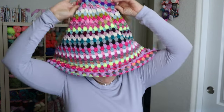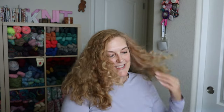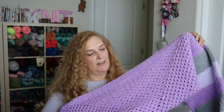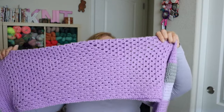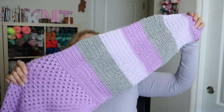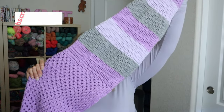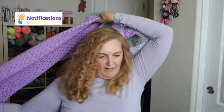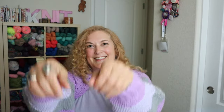So the sleeves - I made a big rectangle, folded it in half, and then crocheted the sleeves off the sides of the rectangle. It opens up like this and you just put it on like a pair of sleeves - it's kind of like a shawl. It's super cozy and I really like it.